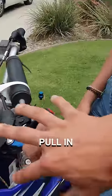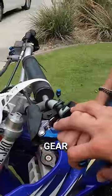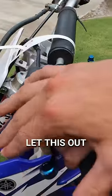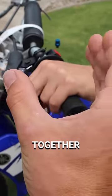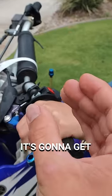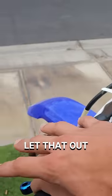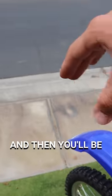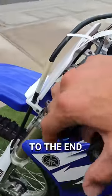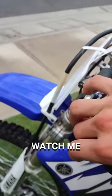What you're going to want to do when you start is pull in this clutch and kick it down into first gear — that's going to enable you to move. As you slowly let the clutch out, the engine is coming back together; the further you let it out, the closer it's going to get to engaging. Let it out, give it a little bit of throttle, and you'll be moving slowly. Whatever you do, never let it out quickly all the way — watch me.